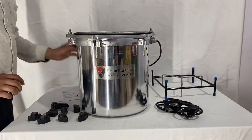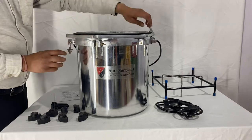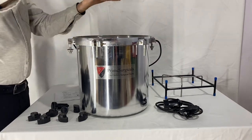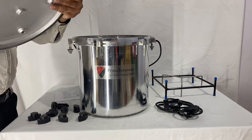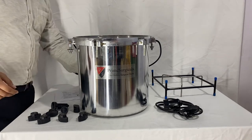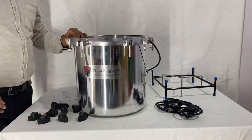First of all, what you need to do is unscrew the top and take out the upper head apart. Let me just set this aside. Now I'll show you how to assemble it.